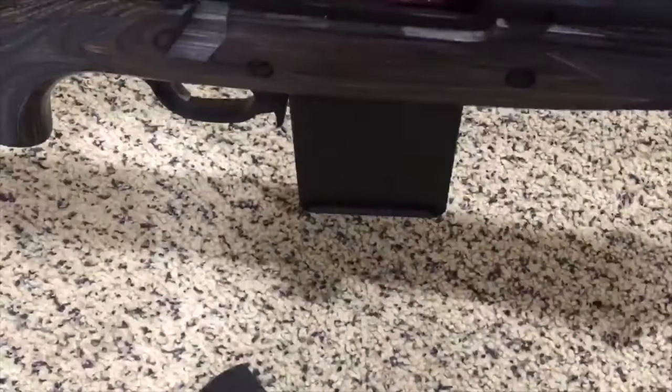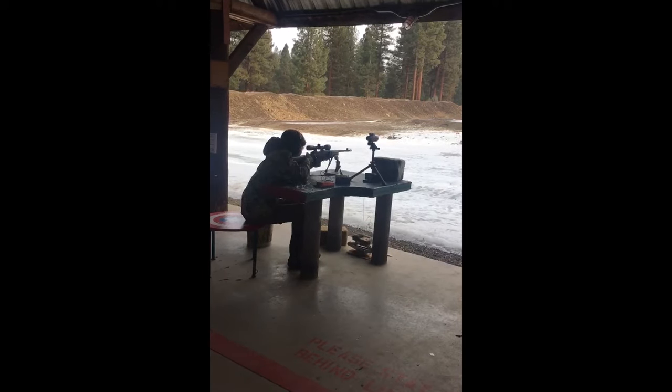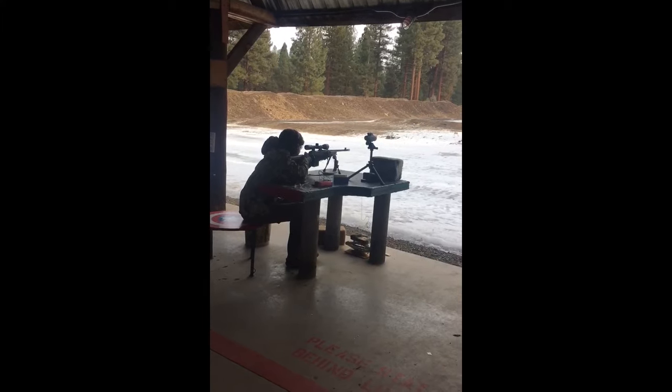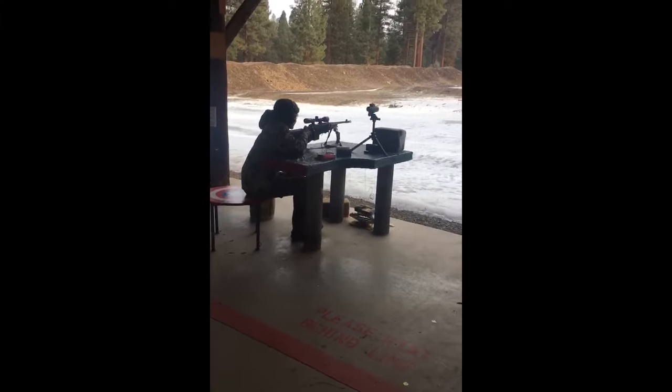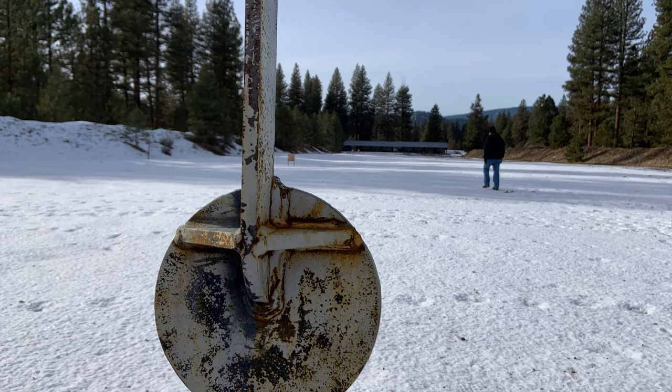And it handles really nicely. Here's my first shot of this rifle — recoil is almost non-existent. It's a very accurate gun. I hit this target almost bullseye at 50 yards, and I also hit this 8-inch steel gong at 225 yards. So hopefully you can expect some big hunting videos in the future.